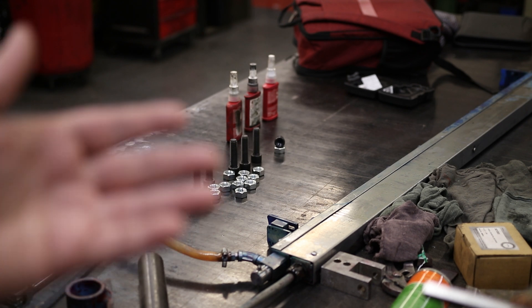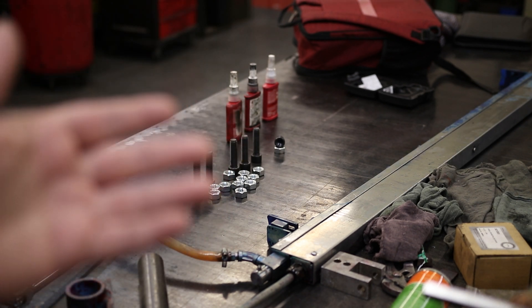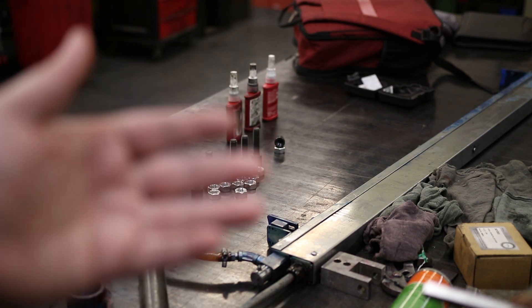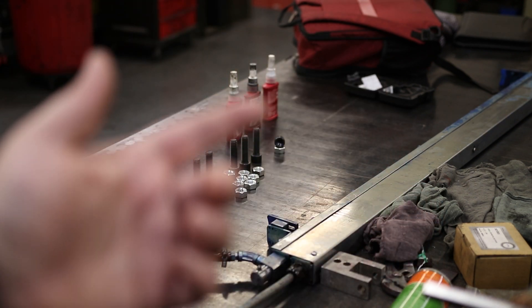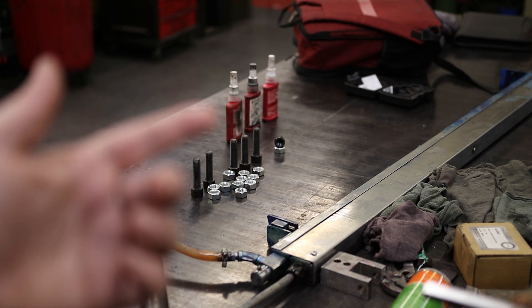The weird thing is, the people that use this stuff every day don't seem to have a consistent measurement for how you're actually supposed to put it on. Some people say put on one drop, some say to goop the whole thing up. Some say wait 10 minutes, some say it's instant, some say 24 hours. According to Loctite, the first two set in 10 minutes and take 24 hours to fully cure. Loctite 290 takes 20 minutes to set and then 24 hours to cure.